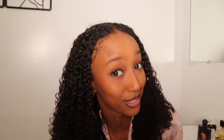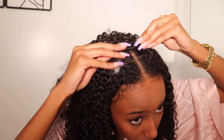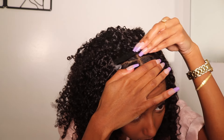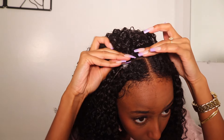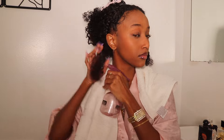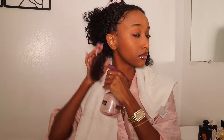Almost done — we finished all the longer clip-ins. All we have left is to cover the top. After using all the longer clip-ins, there are four clip-ins left and they're very small — just two clips on them each. I did a whole little crown around my head, and now I'm just going to blend my leave-out in the front and in the back, and that's literally it.